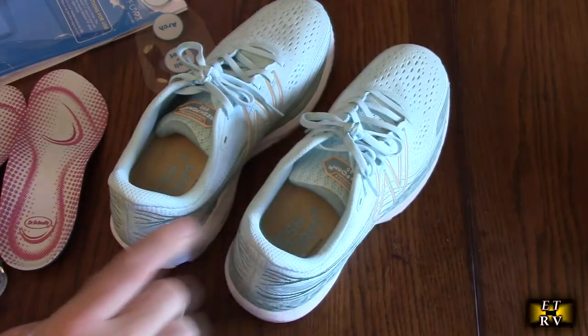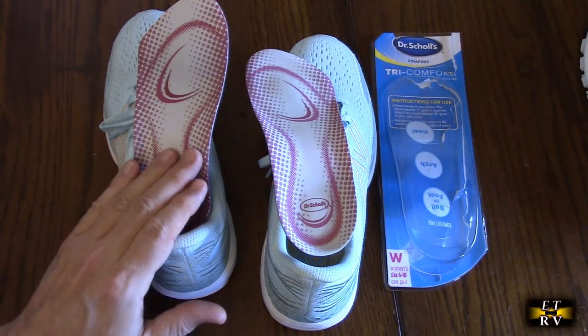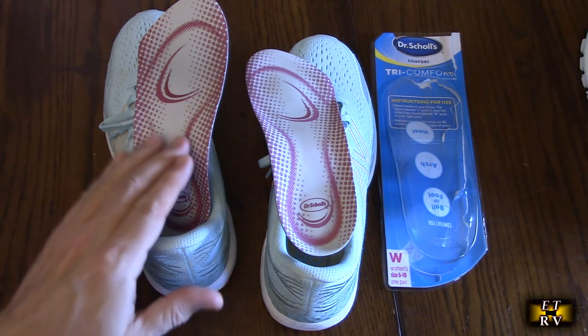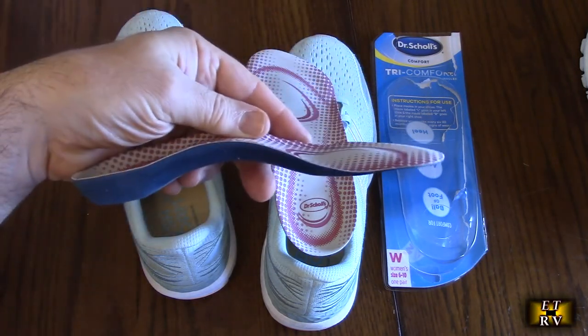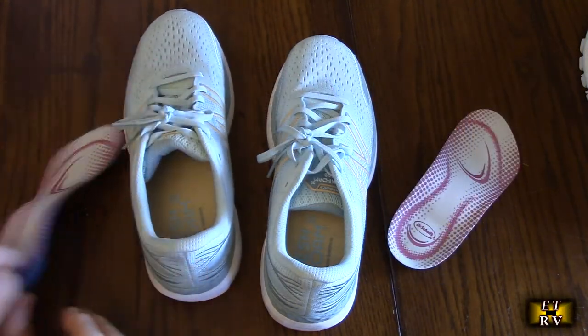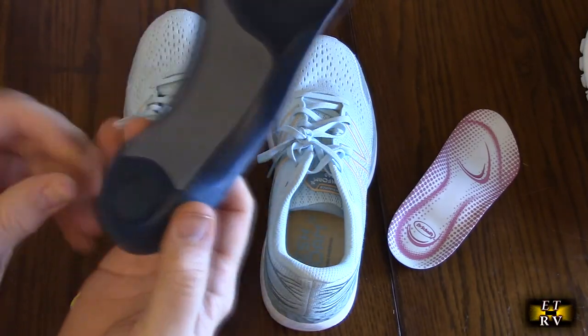Now we're going to let that dry out before we insert them. These Tri-Comfort insoles are designed for people whose feet experience discomfort during the day — comfort for heel, arch, and ball of foot. Replace your insoles every six months at the first sign of wear. This flex spring arch support provides customized support for dress, casual, or worn shoes. It's three-quarters the length of the shoe and fits in quite easily.